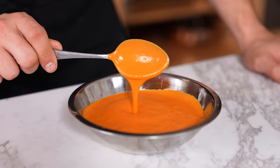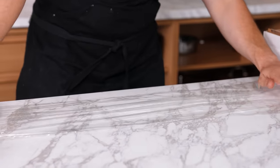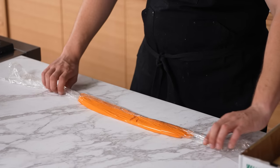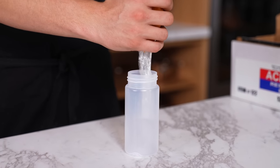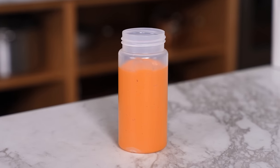No funnel, no problem. If you need to get a thick sauce or mayo into a squirt bottle, place a sheet of plastic wrap on a work surface, pour your mixture onto it, gently roll it up, seal it off — you have a saucy sausage. Fold one excess side down, cut the other, carefully place it into your container, let gravity do its work, and gently squeeze the rest in.